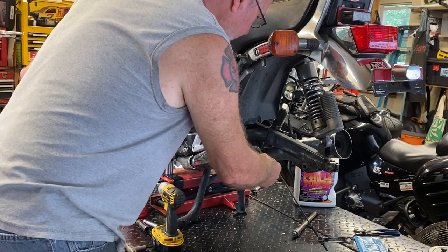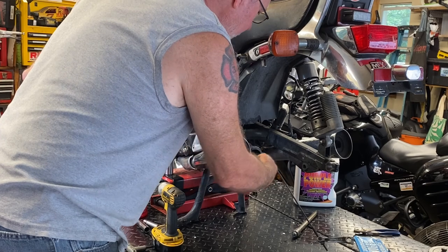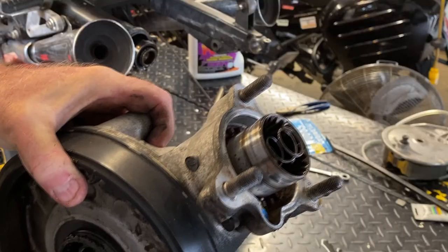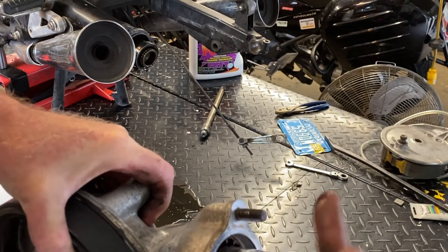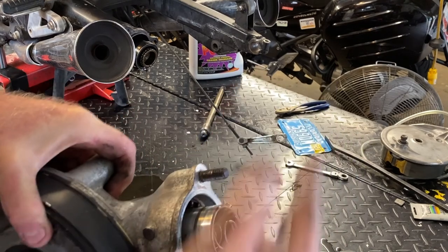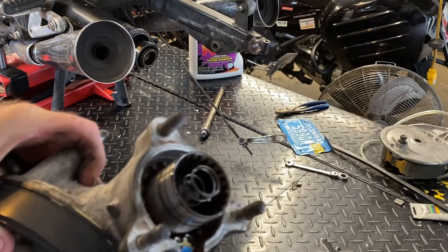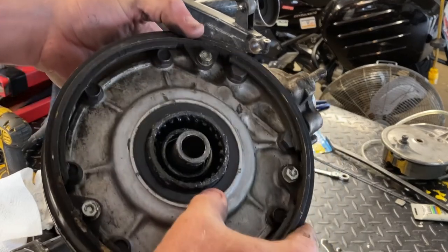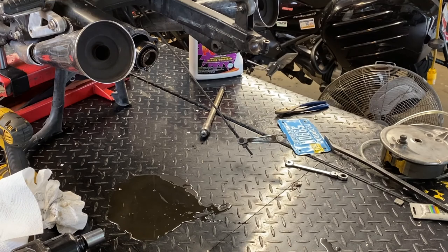All right, well this one was holding some fluid, so that's good — maybe it was working. Take a look at what we've got here. Here's your differential. For the input side you have a spring that keeps tension up against the drive shaft, pressing into the motor, keeps lateral thrust from occurring. This is usually not a problem unless it's leaking fluid through the seals, and this one's not, so we'll set it aside. It looks fine, I don't think this is it.